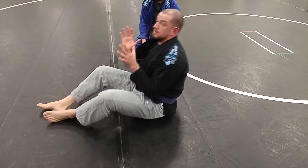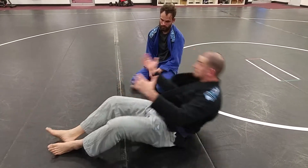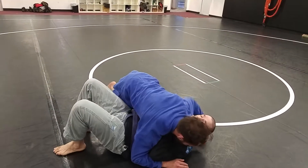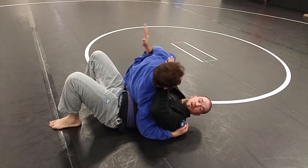My frames don't move. Bent arms are much safer than straight arms. If he hits the scarf and I start pushing with straight arms, he's going to pop his hips up, keep control, and probably arm bar me.